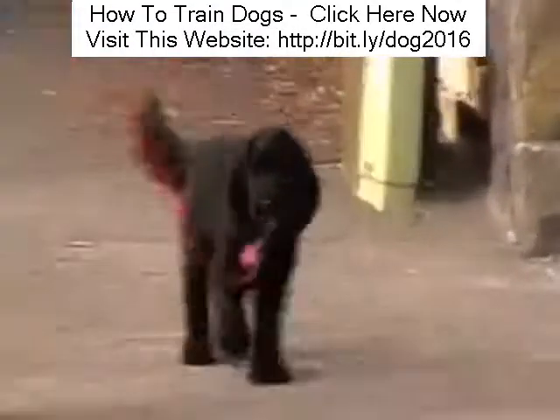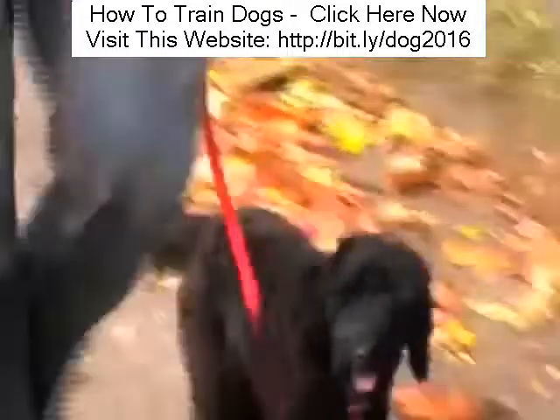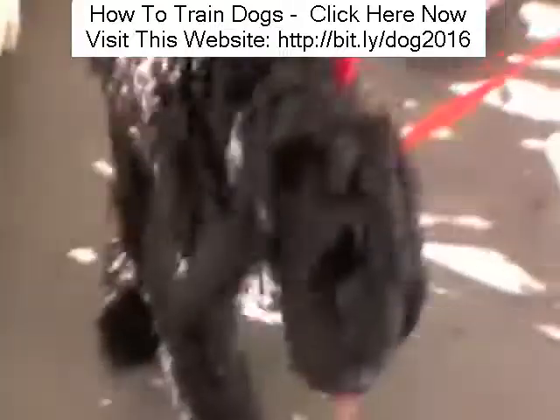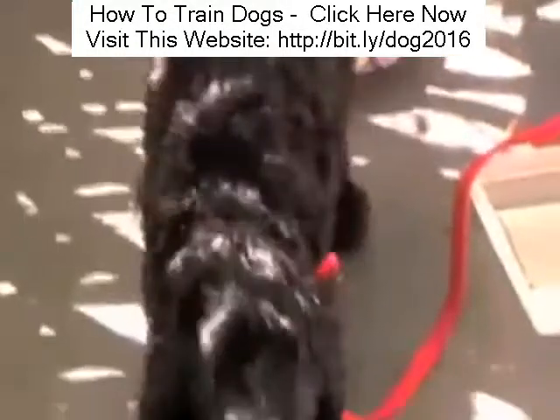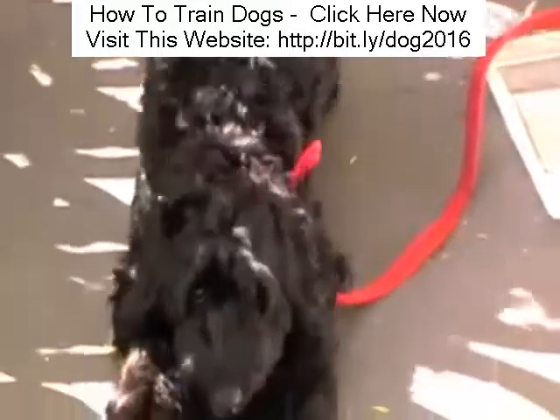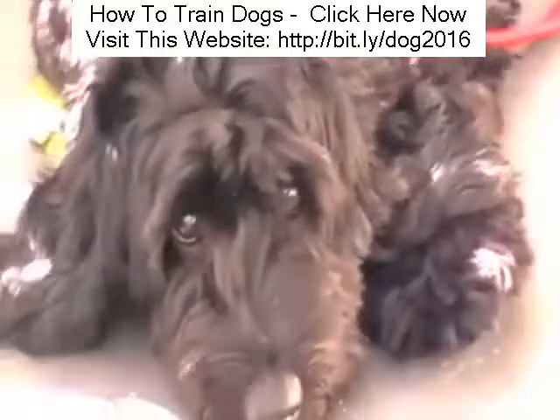And once she's changed her behaviour, we can revert back to the old lead. No chain required — it was a temporary training tool. By putting in place the five golden rules of the pack leader, I gained her immediate respect. She knew she could trust me and should follow me, and so walking became easy.